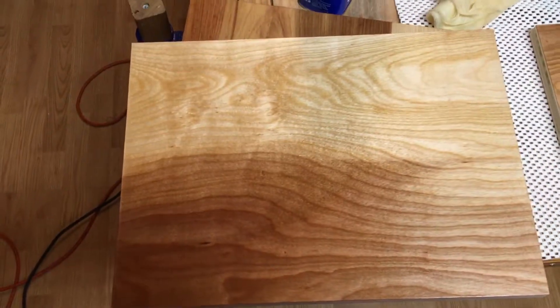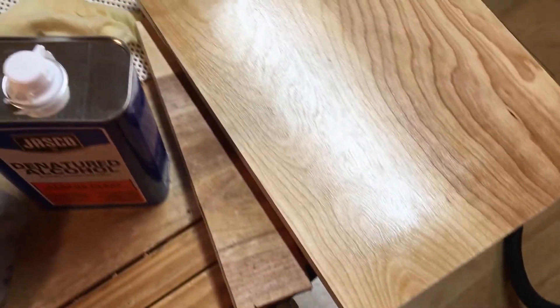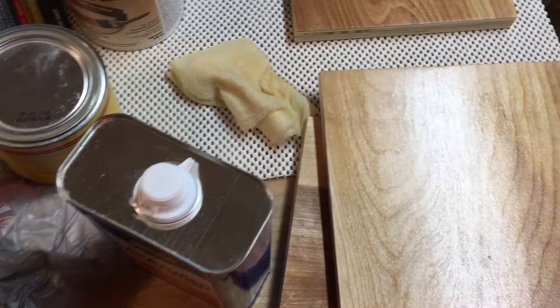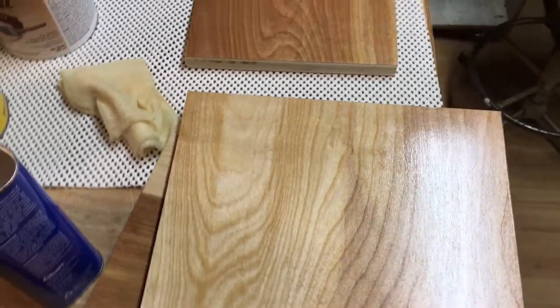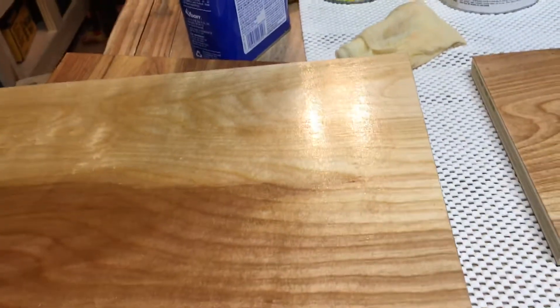Remember me telling you about the bug poo? Well, this is what you get when you use shellac on your project. This is just a piece of wood I'm using as a test because I've never used bug poo before — never used that stuff. Well, it looks pretty good if you ask me. Look at this shine.